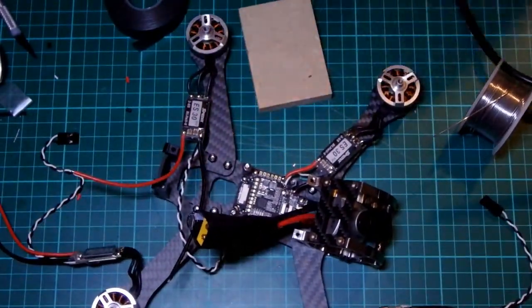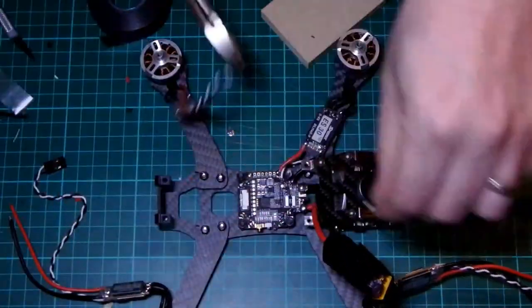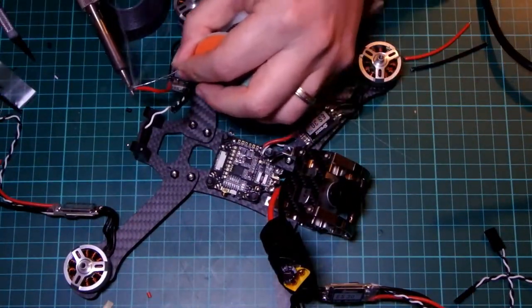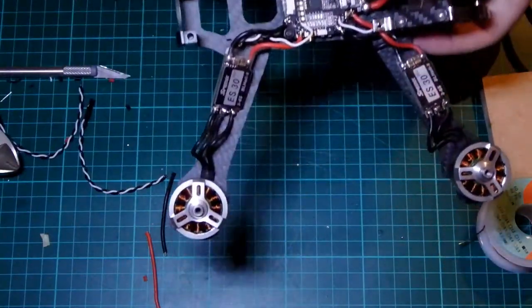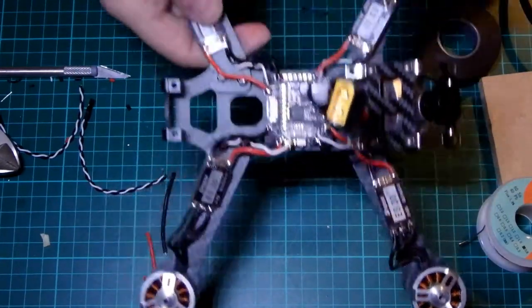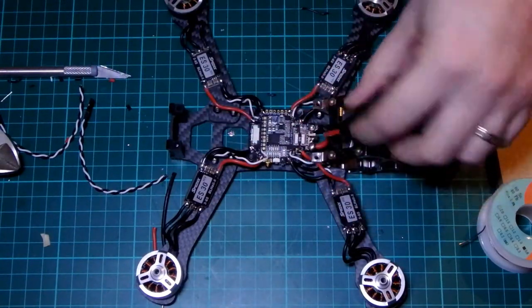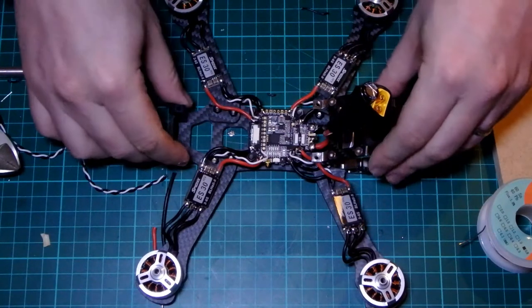That is all my ESCs soldered in — they are now in place. I have made an almost deliberate error in that I haven't soldered the audio wire underneath yet, so I'll need to go and do something around that. But that's the ESCs in. So now I have the XT-60 which I'm not happy with but will do the job for the time being, and I also have my ESCs all soldered up. I should be able to next move on to the flight controller.